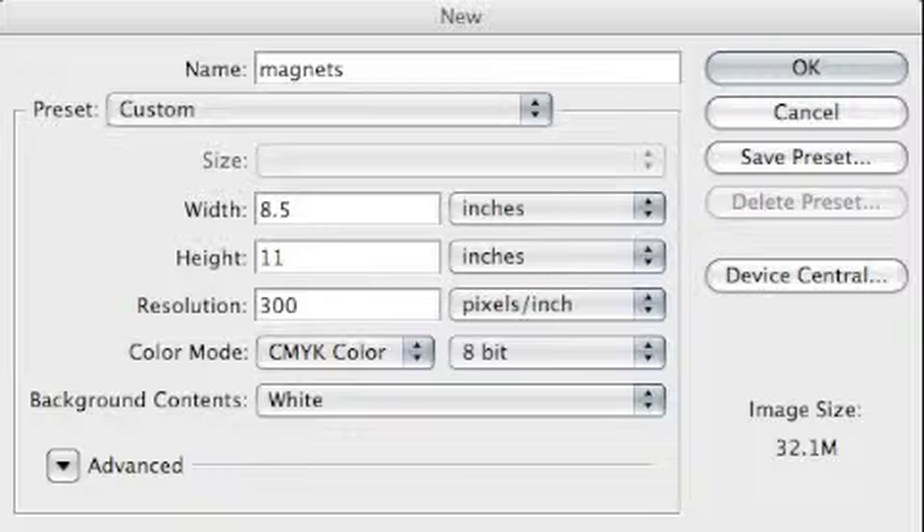Take note of the dimensions of your magnets by measuring with your ruler. Next, go to your computer and open an image editing program or desktop publishing program such as Photoshop or Microsoft Publisher. Start a new project. Make sure the dimensions of the file are the same as your paper size — my paper is eight and a half by eleven — and make sure the resolution is set to print quality or 300 dpi.